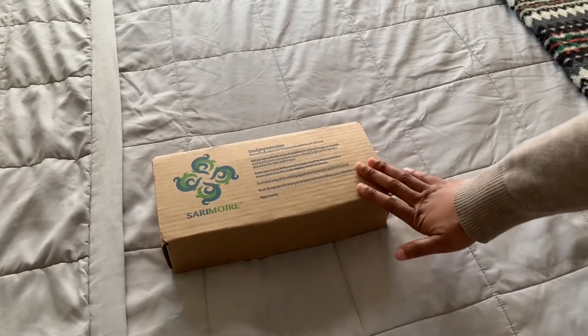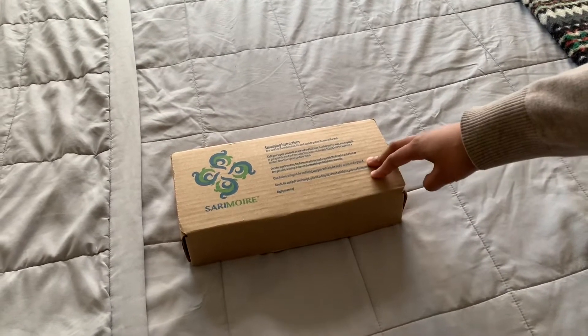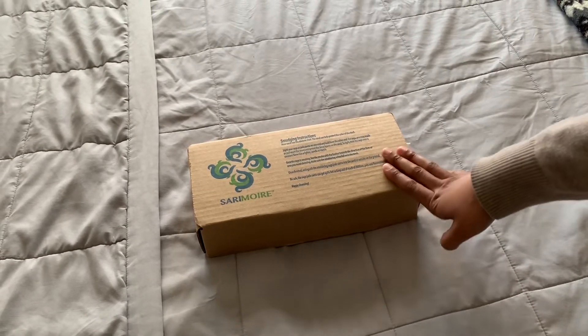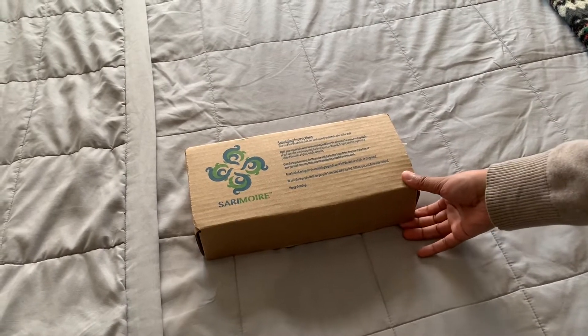Hi everyone, so today we're going to be showing you how to use sage, or smudging. Sage is a plant that is used to purify and cleanse your body and your home, and just remove any negative energy. So we're going to be showing you how to use the sage today.